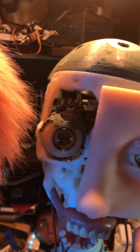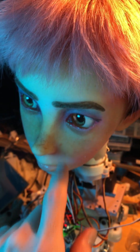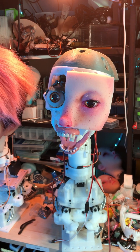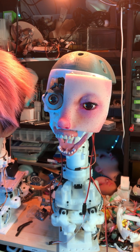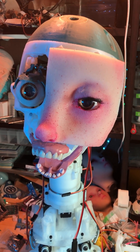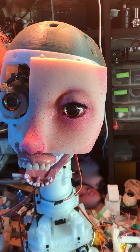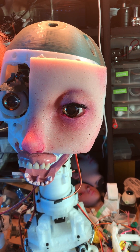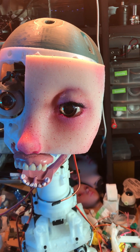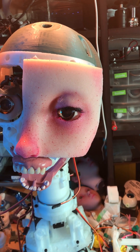So right now I'm just using the motor to test the eyelid. I just borrowed the cable from one of her neck motors at the moment, that's why she's turned on. Got some skin coloration now. So far so good.